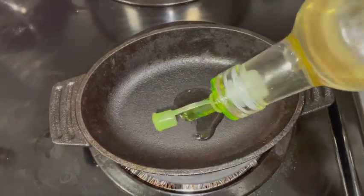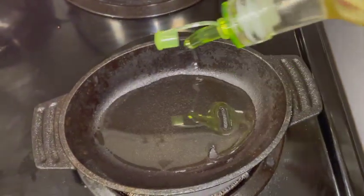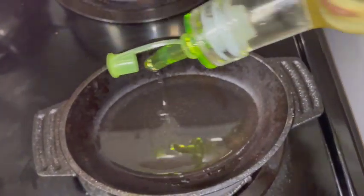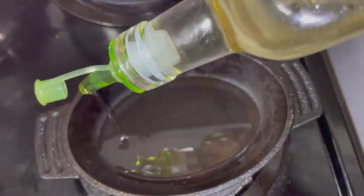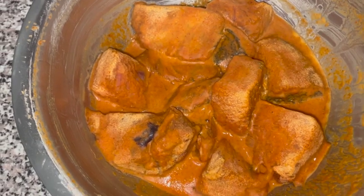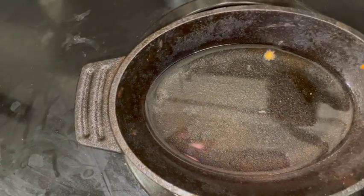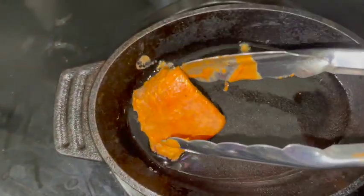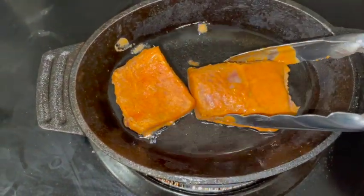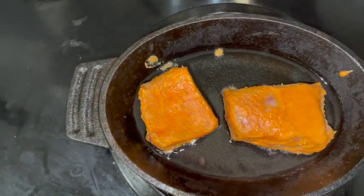Now we will do it shallow-fried. If we have a deep-fried fish, you can put the two pieces in a pan and shallow fry. You can put the two pieces in the pan.